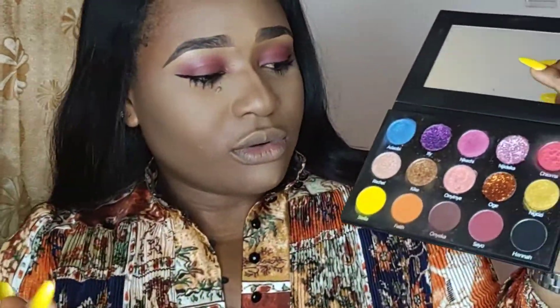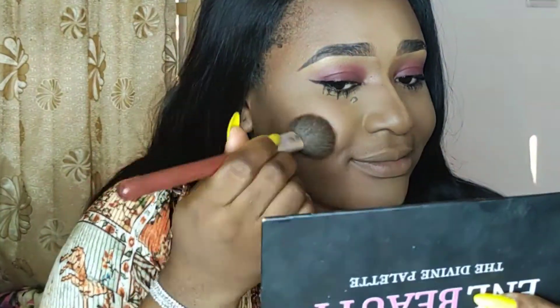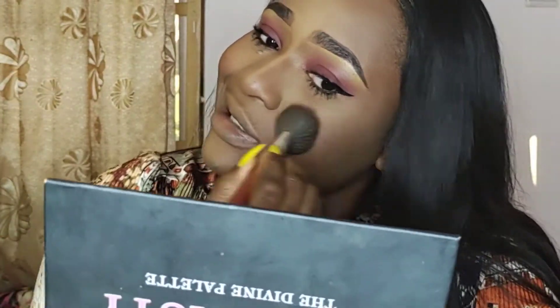Then I can proceed to applying my blush. I'm going to use this Divine Eyeshadow Palette — the Sayo eyeshadow, the same one I used on my eyelid — and apply it on my cheeks. That's my blush. Repeat the same on my other cheek.